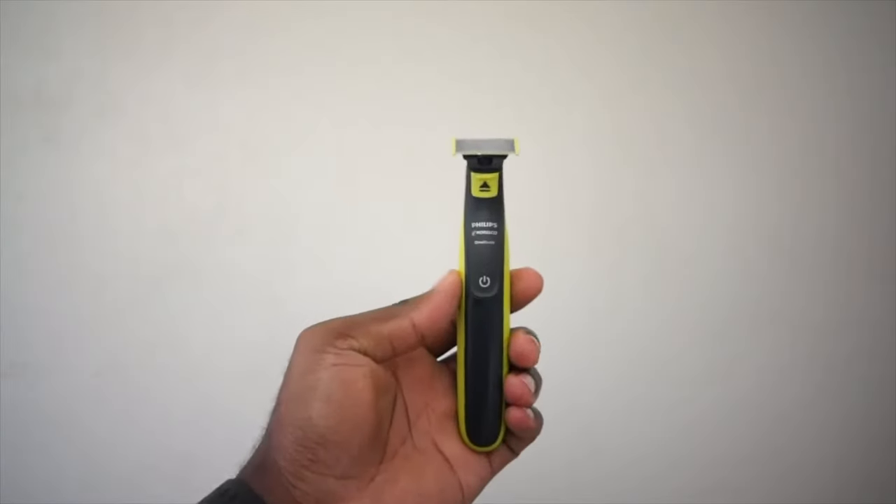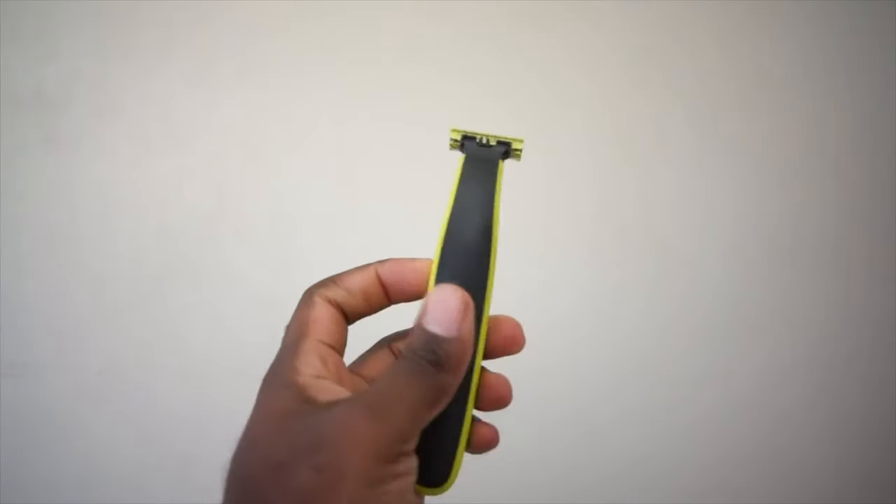For those of you interested, we do have an affiliate link to pick this up in the description below. If you're interested in a budget version, check out our video on the Philips One Blade, which is about $30 to $35. Thanks for watching — you could be anywhere in the world but you're here with us, we appreciate you, and see you in the next video. Peace.